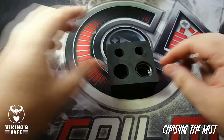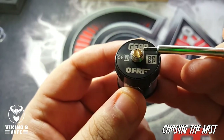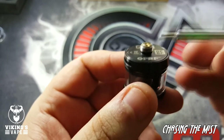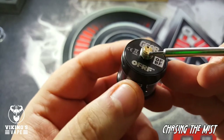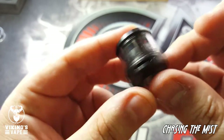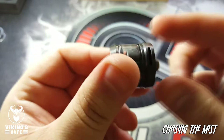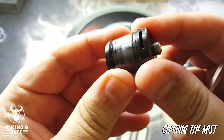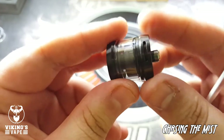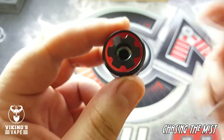At the bottom of the RTA you can see the name 'Gear by OFRF' and a little logo. It has a gold-plated 510 pin that protrudes a little bit, with a peek insulator all around it. This thing is really, really short. The airflow ring is at the bottom — you can open and close it, and whatever you do on one side is mirrored on the other side.